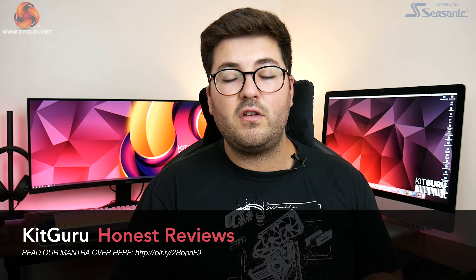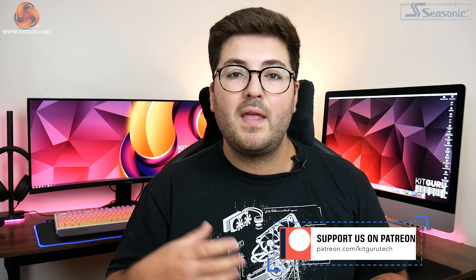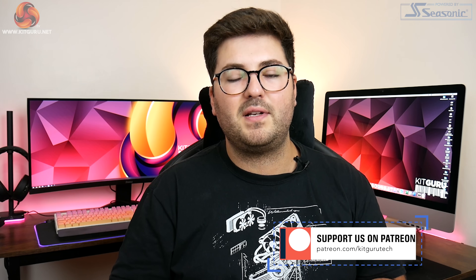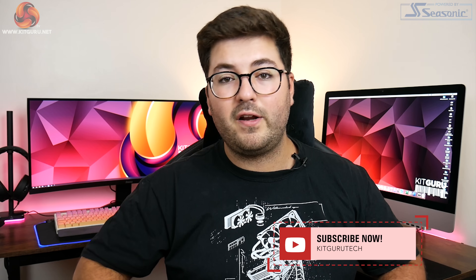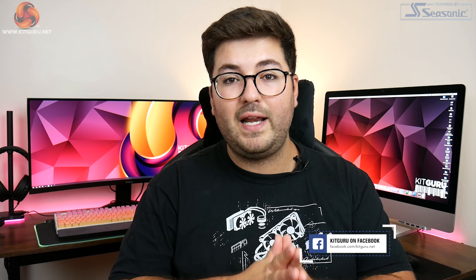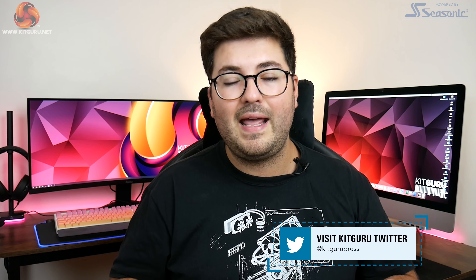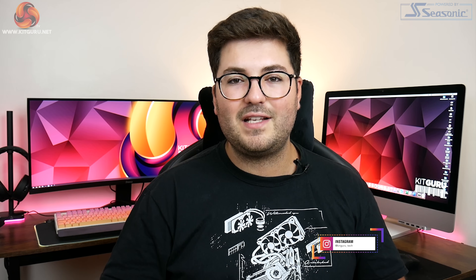Anyway guys, that is going to do it for this video. Do leave me a comment down below and let me know your thoughts on the Eagle, and while you're there why not hit the subscribe button and notification bell. You can also check out a link to our Discord server in the description, and check out some of our merch on Teespring. If you want to back us on Patreon, that would be really appreciated — you get perks such as seeing some content early and access to exclusive giveaways. Until then, I've been Dominic for KitGuru and I'll see you in the next video.